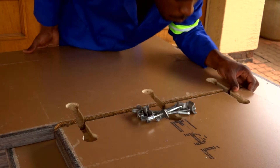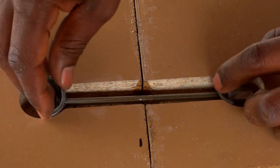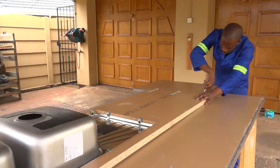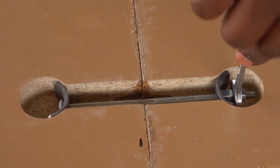Position the male and female boards together. Fit the undermount brackets in their slots and tighten. Now, you have a perfectly fitted corner join for your Formica LifeSeal worktop.